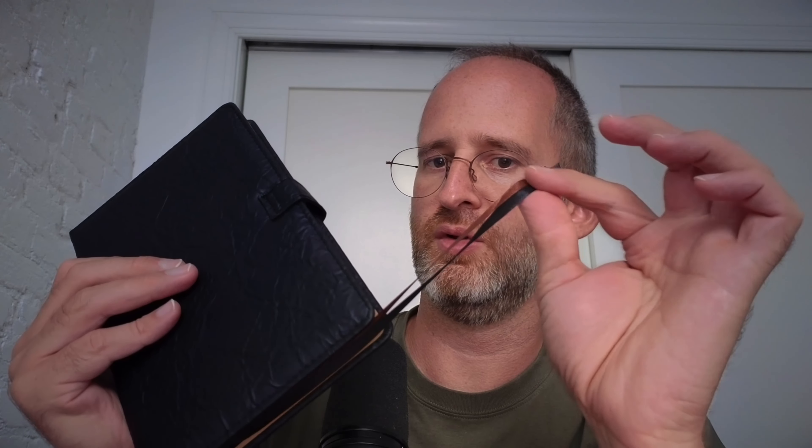It also has a little place for you to keep your position so you know where you're going — a little bookmark in there. So yeah, I hope you enjoyed this review.